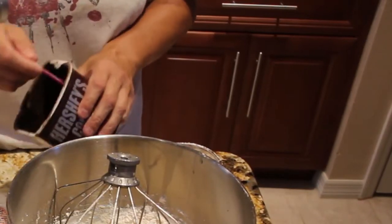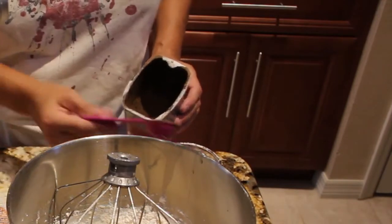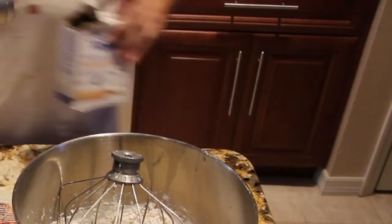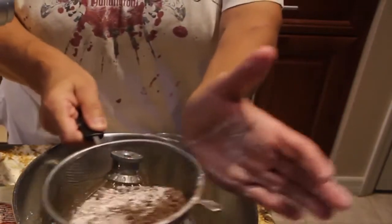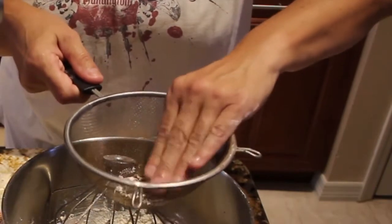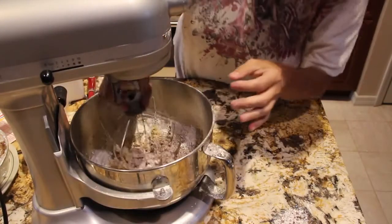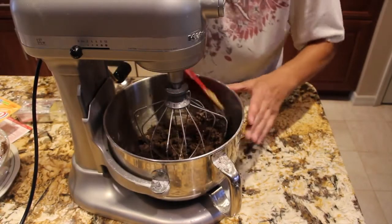I'll add in two tablespoons of cocoa powder, a pinch of salt, and three-fourths of a teaspoon of baking powder. I'll put it through the sifter, and press down any lumps that are left. Now I'll mix this all in and scrape down the sides.